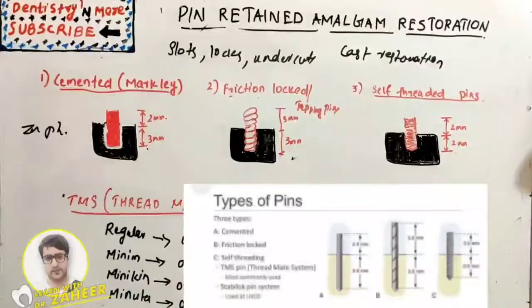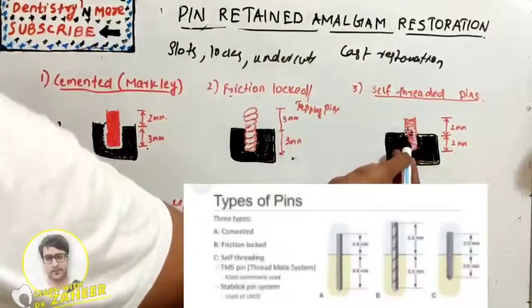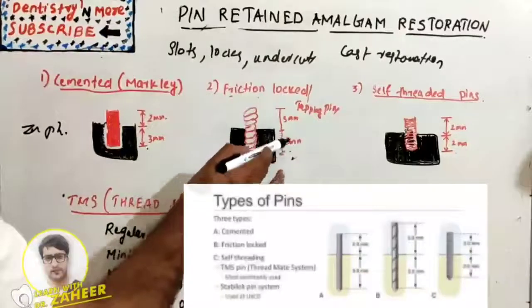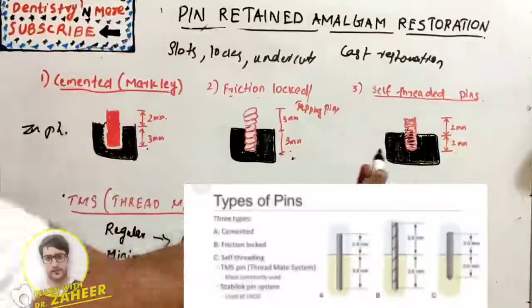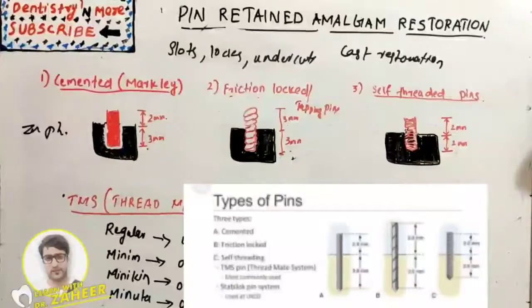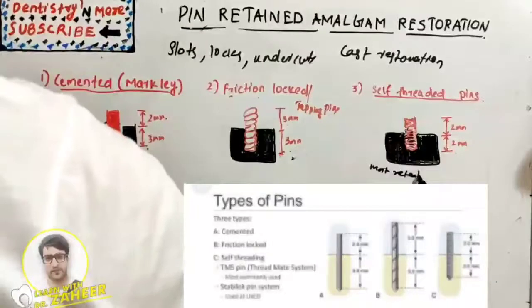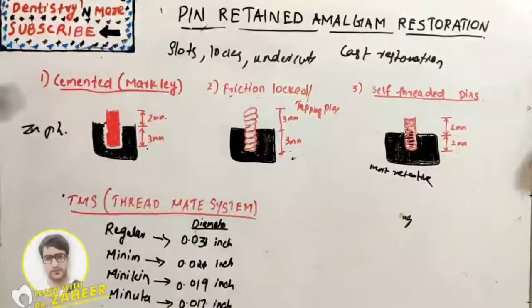The third type is the self-threaded pin, which has threads on its surface that engage the dentine. It is approximately 3 mm in dentine and 3 mm outside, available in different sizes. It depends on the elasticity of the dentine and is the most retentive type. There is less chance of corrosion, but it creates horizontal and vertical stress and causes dentinal craze lines.